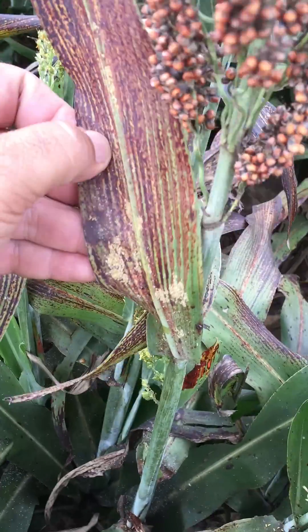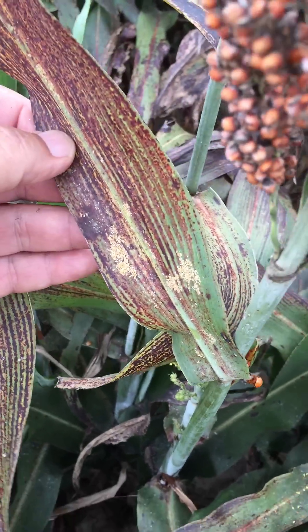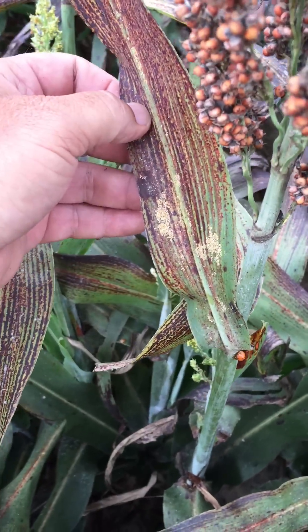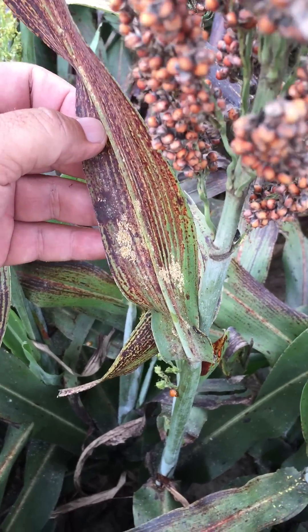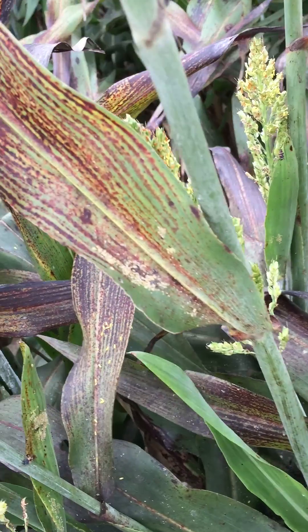Here's another one — sugarcane aphids. The aphids secrete a very sticky honeydew, and this honeydew gets all over the dry material that's moving through the throat of the combine, and it can actually clog the combine up.